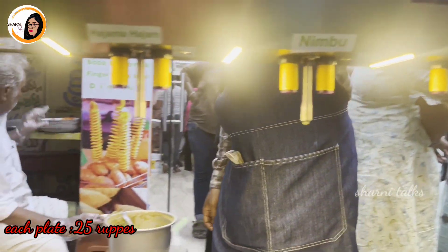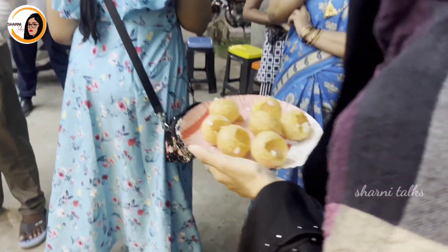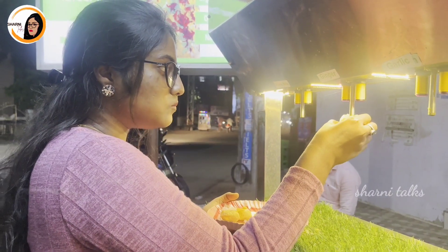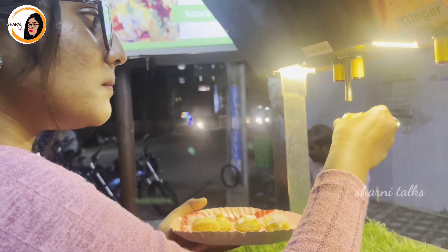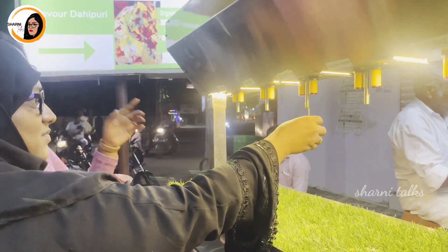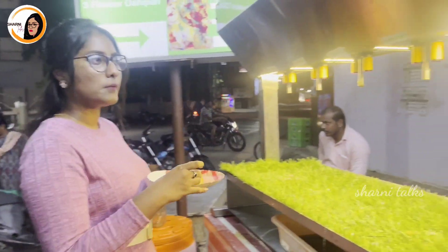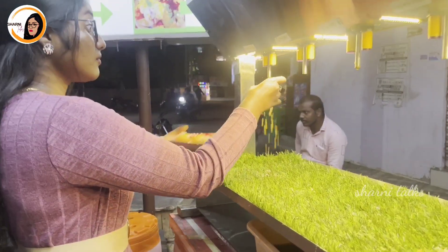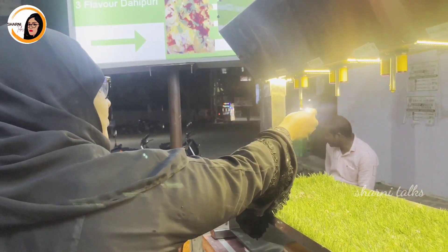Now we have a plate of around 7 Pani Puris. We have a plate of garlic and regular neembu. We have a plate of 7 flavors in the Pani Puri.